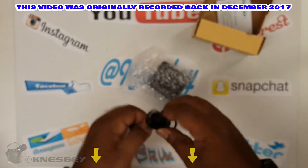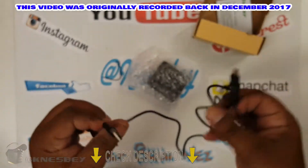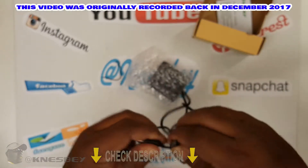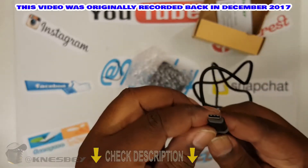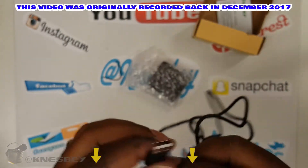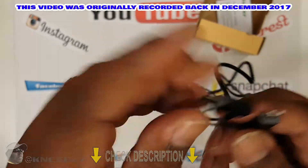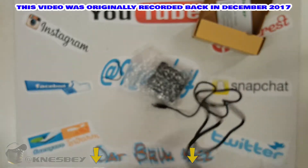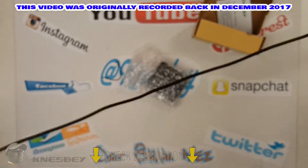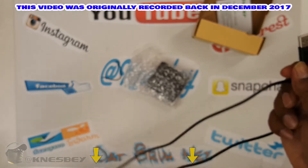Alright, over here we got a nice long cable. Looks like it's micro USB to USB Type-C — so it plugs into a USB and then you can use micro USB and USB Type-C. My thing is I want to see if this actually will quick charge, that's my whole thing. Decent-sized cord, looks like it's three feet — one meter, however you want to call it.